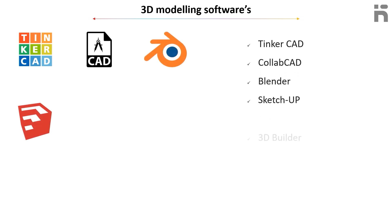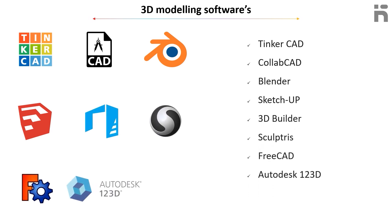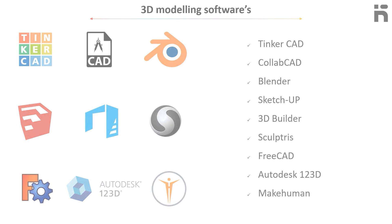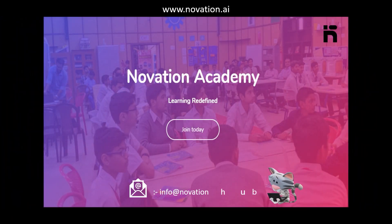Additional 3D modeling software includes SketchUp, 3D Builder, Sculptris, FreeCAD, Autodesk 123D, and MakeHuman. Hope you liked this tutorial. If you have any questions or doubts, you may write to us at the email address mentioned below. Thank you.